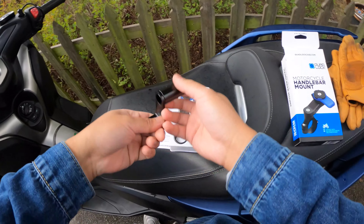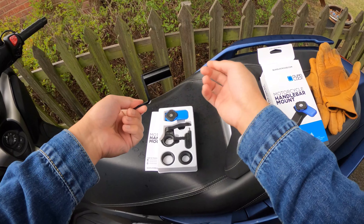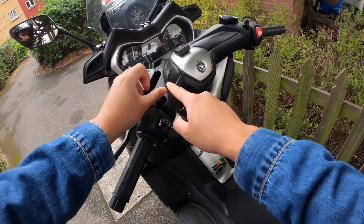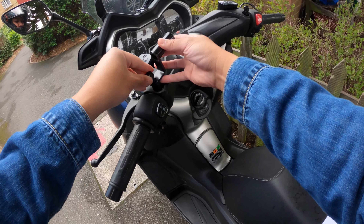Because I don't have the normal motorcycle handlebar, I did buy a cheap eBay adapter mount thing that you can put onto where the mirrors used to go. So I'm just going to undo that and put it there.